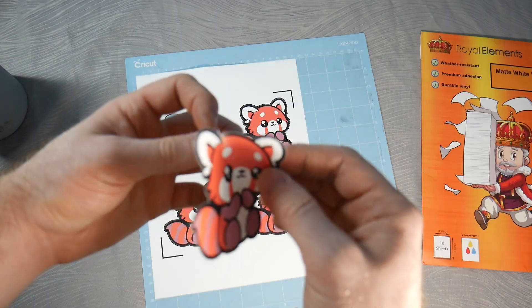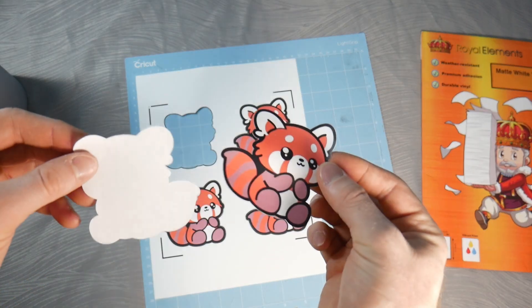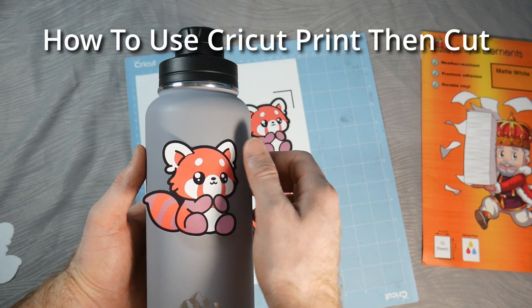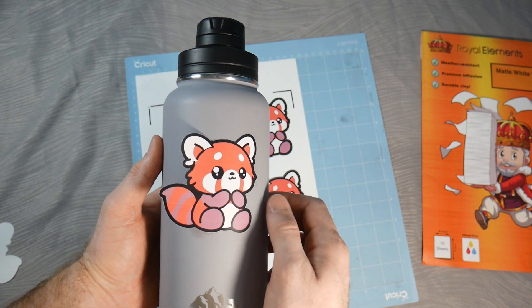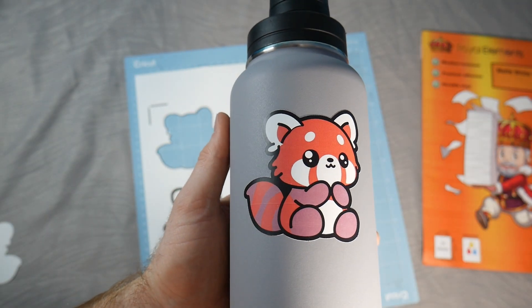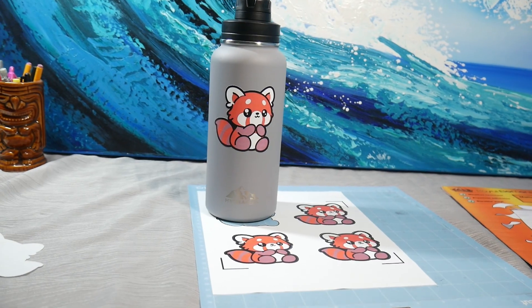Hey everybody, Michael from Royalelements.com, and today we're going to be walking through step-by-step how to use Cricut Print Then Cut using a Cricut machine and printable vinyl. So this is the project we made, and let's walk through the steps.